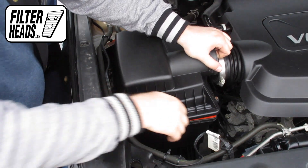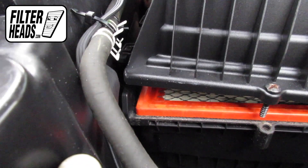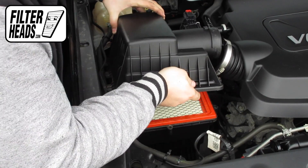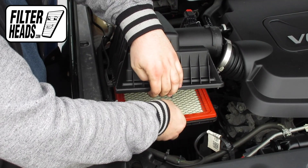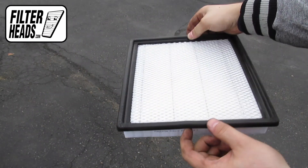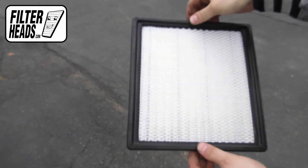Lift the housing. Remove the old filter and clean out any excess debris in the housing. Insert your new filter into the housing. It can only be installed with the housing in one orientation.